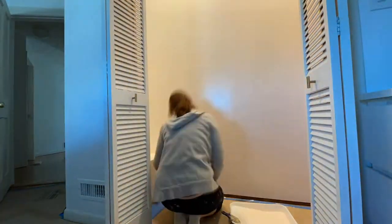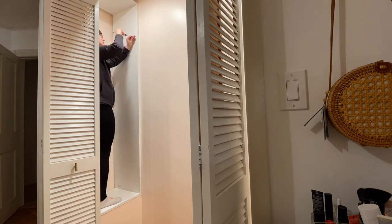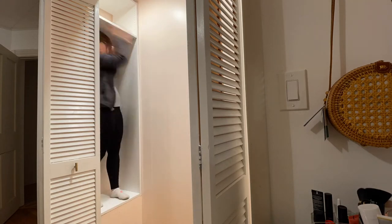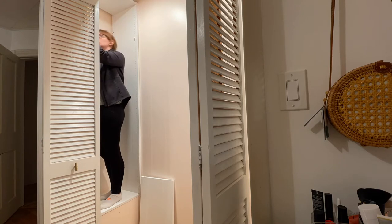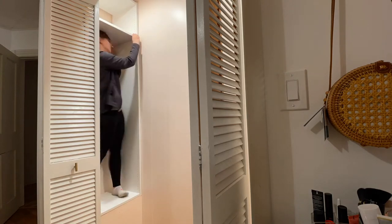We realized, like Brian was explaining at the beginning, that once we put in the central unit in the middle we wouldn't be able to reach things in the shelves or hang things up very easily in the back corners. So we ended up coming up with a new plan and installing the unit we were going to put in the middle of the closet actually right into that corner cubby, which happened to fit exactly perfectly.